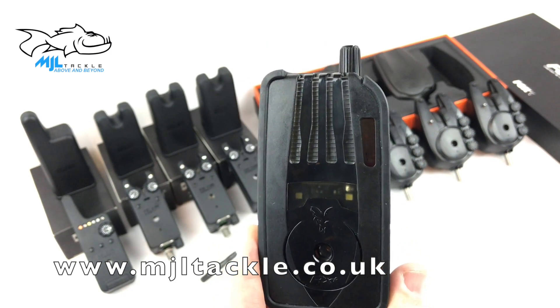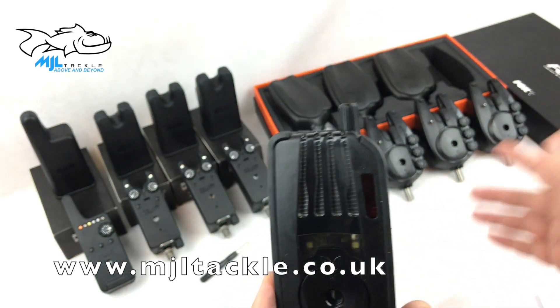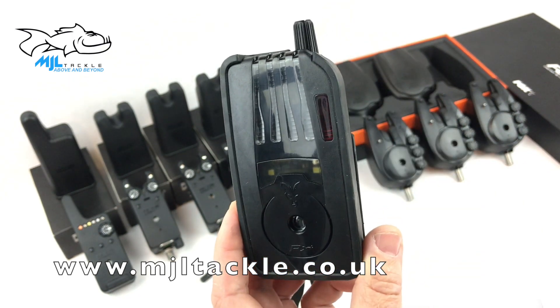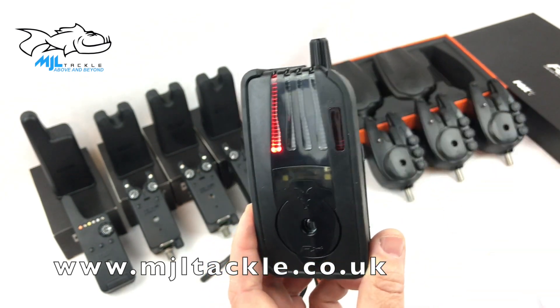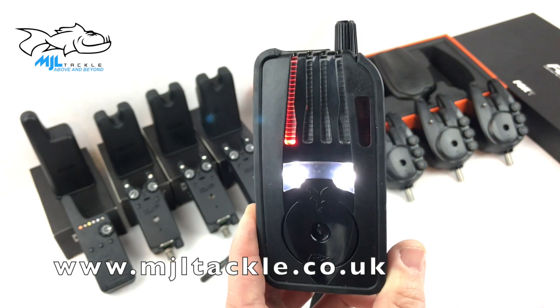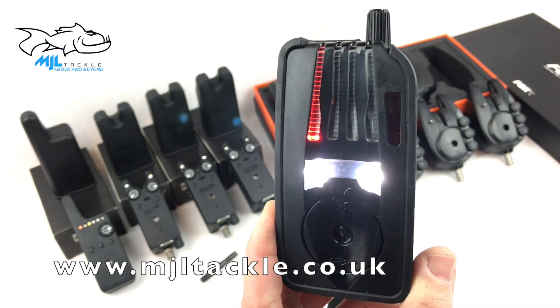Let's have a quick look at the anti-theft compared to the Delkim. This alarm is switched on, and if somebody switches off your alarms in the middle of the night, you do get a notification on the receiver. And it lights up as well — you'll see clearly that everything is suddenly lit up.